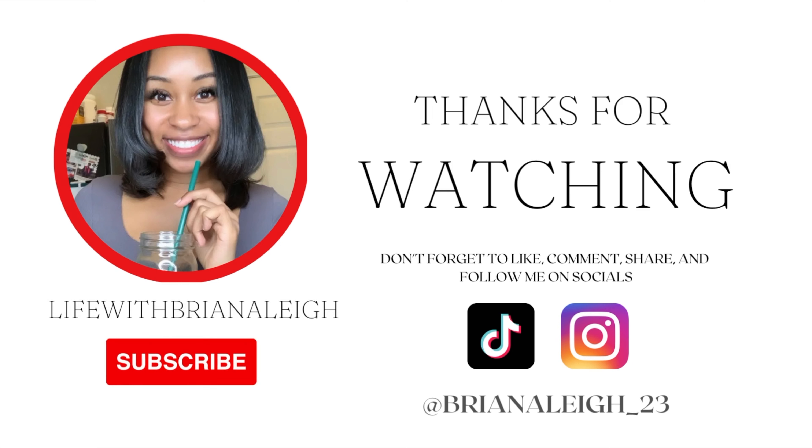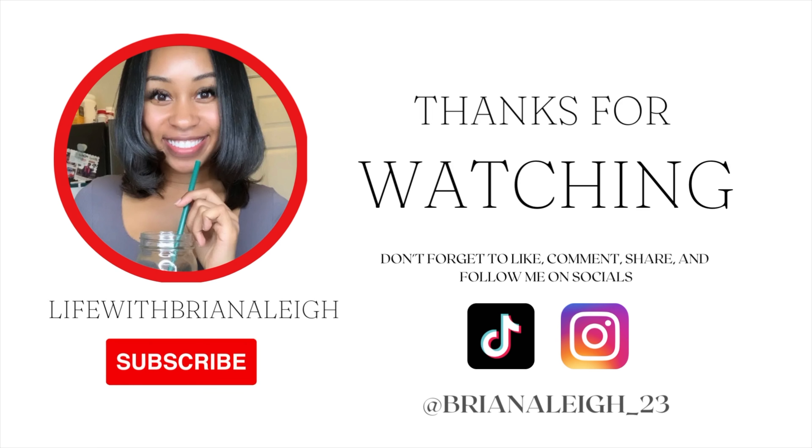I hope that you guys enjoyed the process of me making this and me bringing you along. I really hope that you try this recipe out. Let me know if you do, let me know if you've tried bone broth and how it works for you, and if you've noticed any benefits. I can't wait to see you guys in the next video — let me know what you'd like to see next!